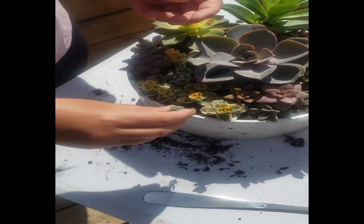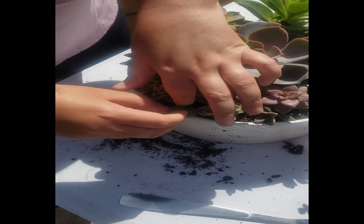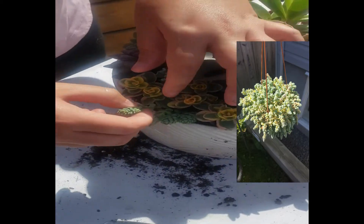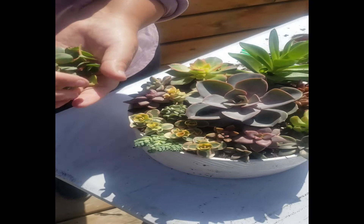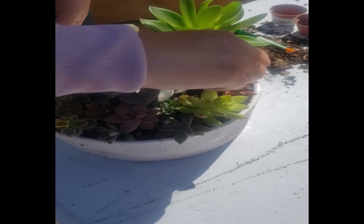Here's a Sedum dasyphyllum major. I love adding a trailing plant in the very front — in time, this will grow long and trail down the pot and it looks awesome. Now for any bare spots that I see, I'm going to put some sedum lime cuttings in because I don't really like seeing bare soil.